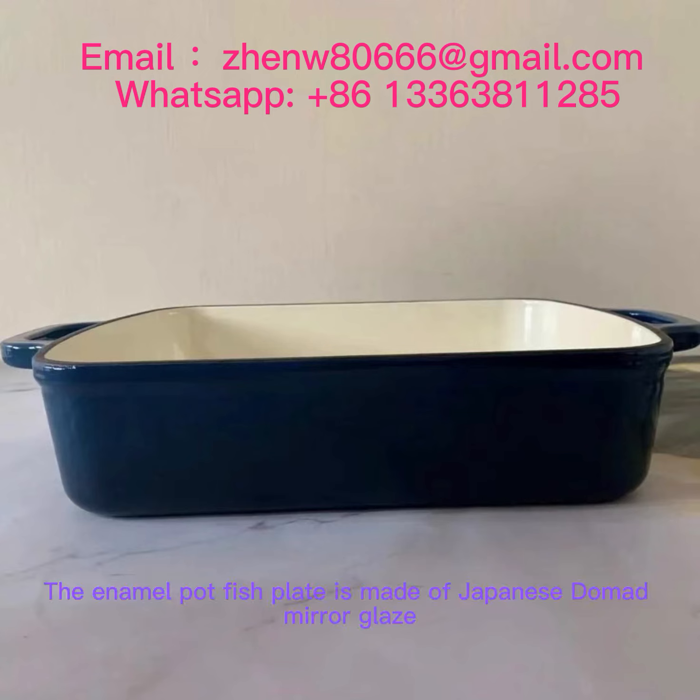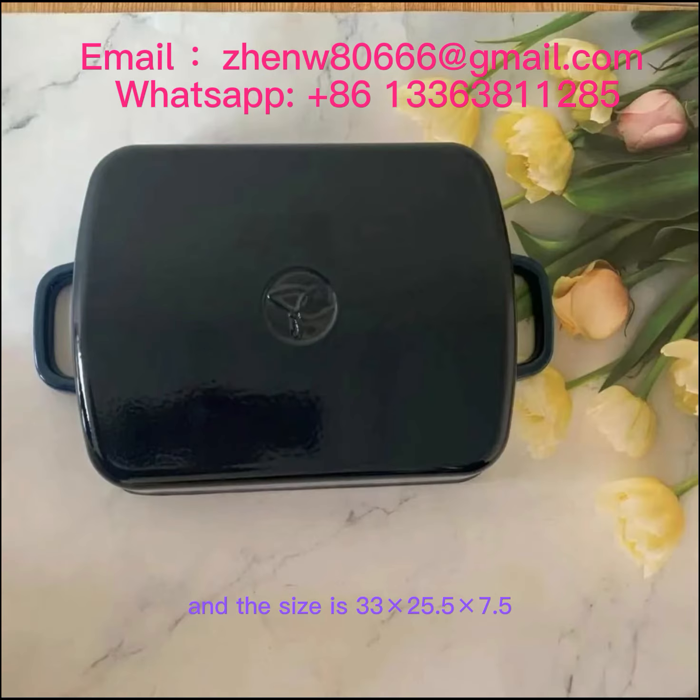The enamel pot fish plate is made of Japanese damad mirror glaze, and the size is 33 × 25.5 × 7.5.